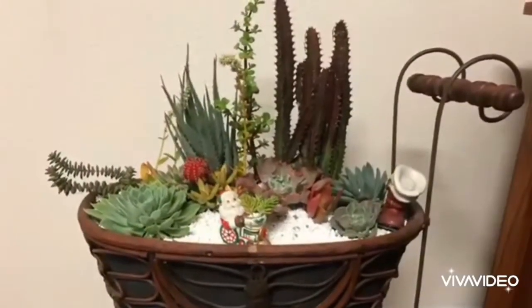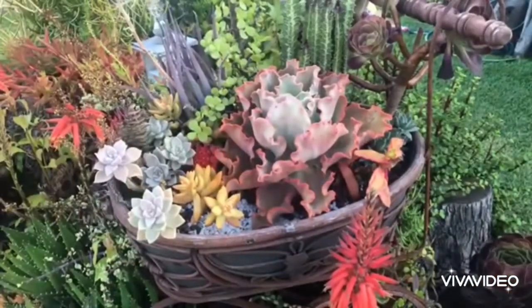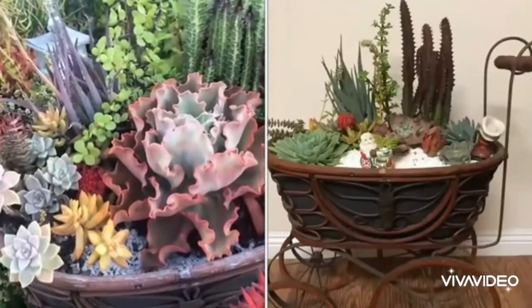This is how the arrangement looked two years ago, and this is how it looks now. I am sure you would agree that the plants are even more gorgeous now compared to before.